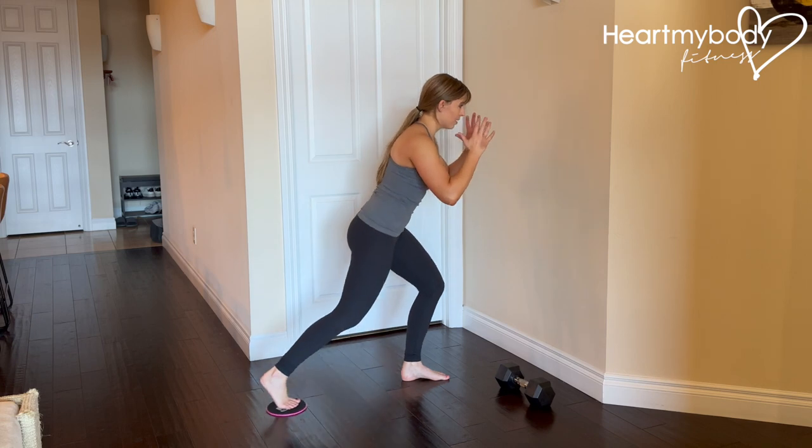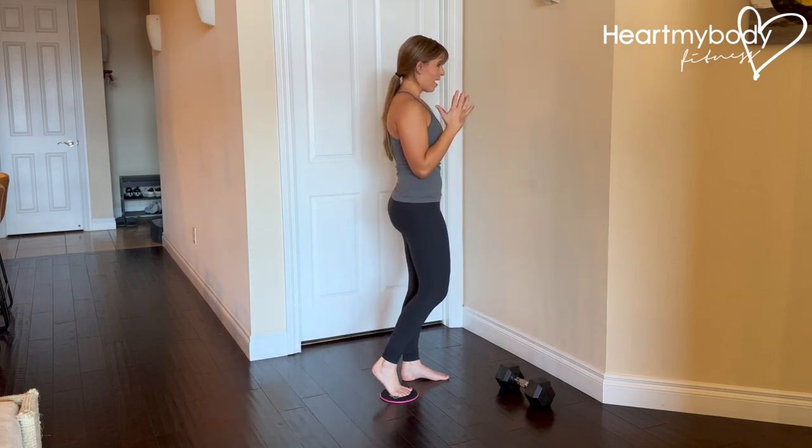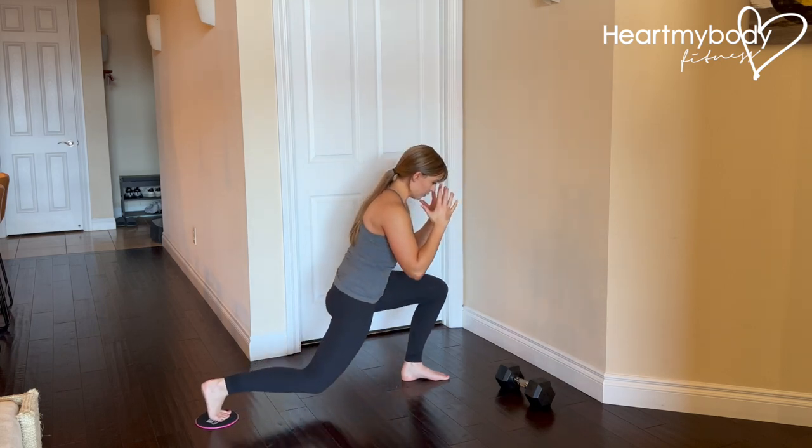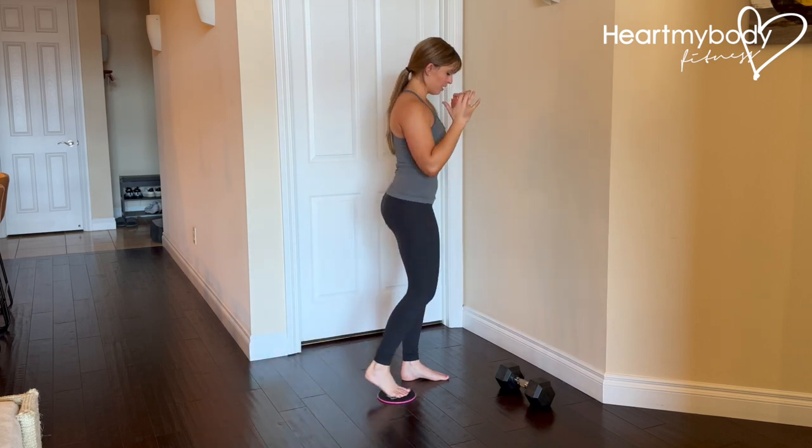So from this side: reverse lunge, little pulse up, down, drive through this foot and in. Down, little pulse and drive it through.